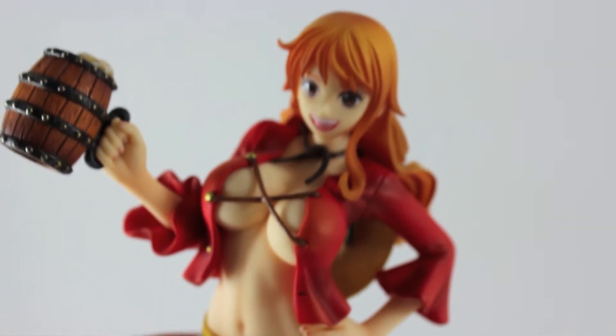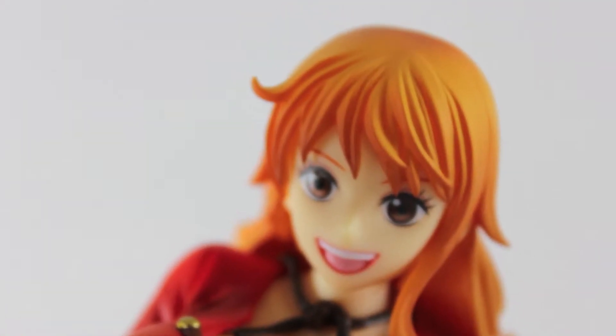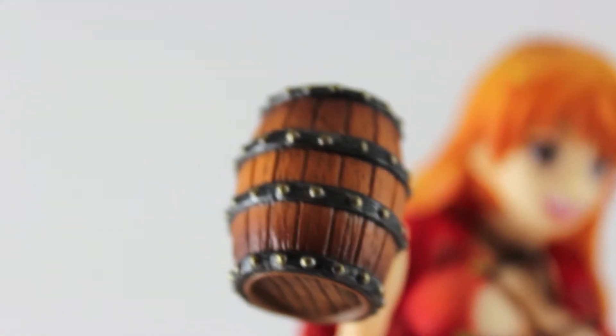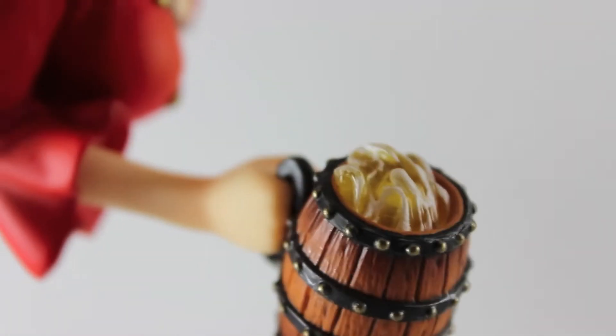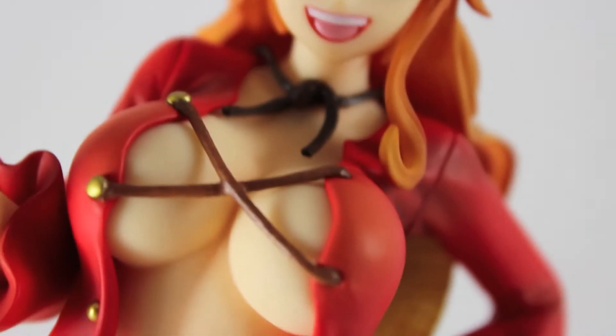Let's see if I can do a little bit more close up so you can see more of Nami. This is the closest I can get without having the video go blurry. See the mug — it's pretty, it's pretty detailed. Let me show you the supposed-to-be beer. That's the front of Nami.